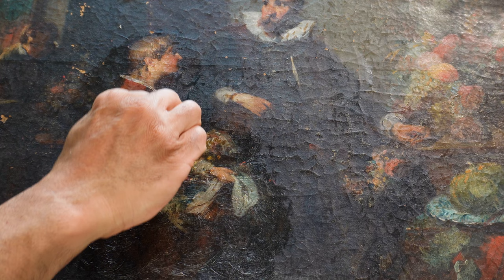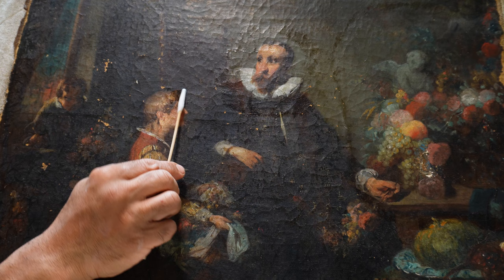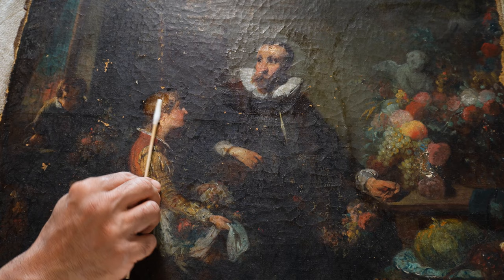When the surface of the painting is free from this dirt, I can access the varnish much more easily. In what concerns the varnish removal, it depends very much on which kind of varnish was applied in the past on the painting.